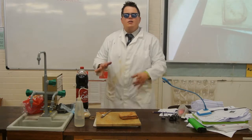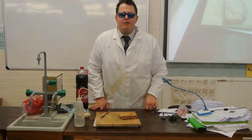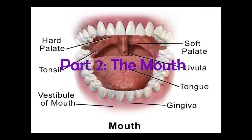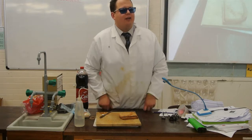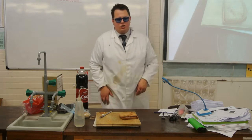Teeth in there — the organ. Go on. Your mouth. Your mouth. Alright. The first organ that our sandwich comes in contact with is your mouth, and specifically in your mouth, as we said, your teeth.